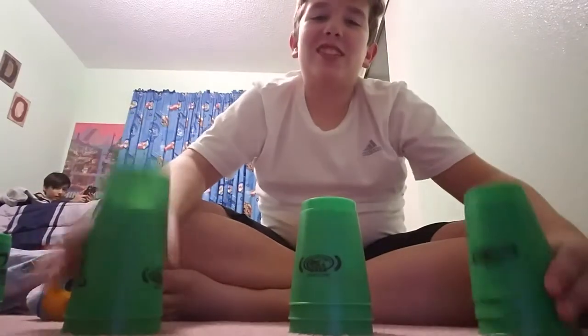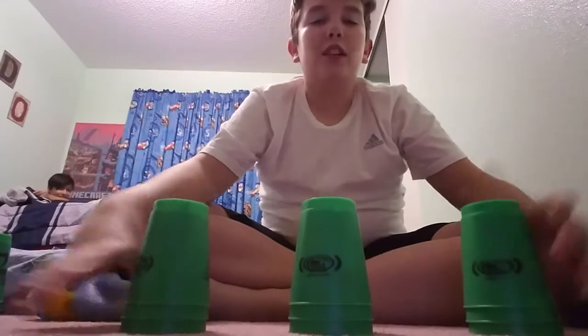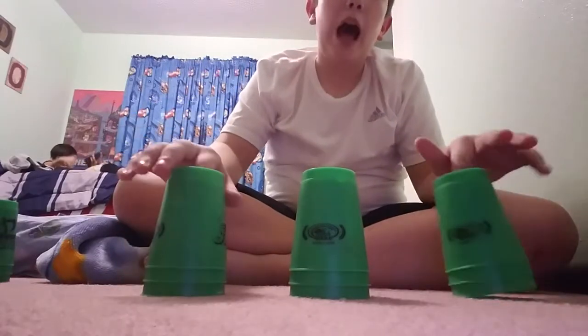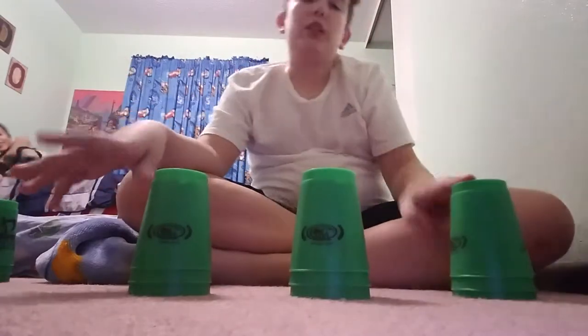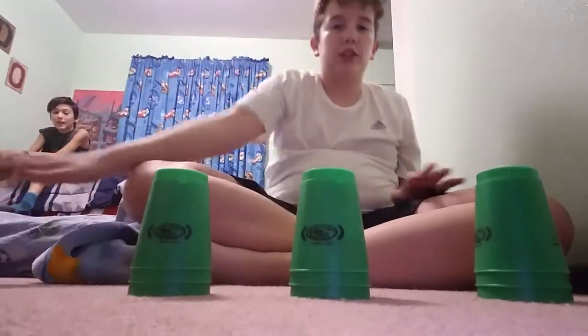Hey guys, I'm back with another video. Today I'll be showing all the patterns from three by three, three six three stack, and a cycle stack. First one — you need three cups, three cups, three cups, so nine in total. There should be three extra, so it's three extra put on the side.